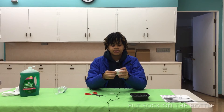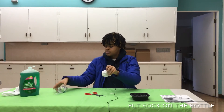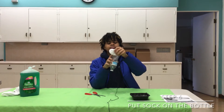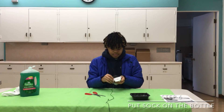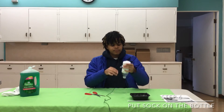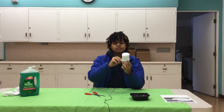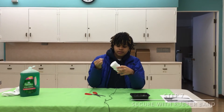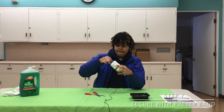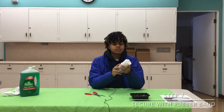Once you cut the sock, you're gonna get the part where your toes go, cut it pretty short, and grab the bottom. You're gonna put it on like a hat, bring it all the way down so it can't come down anymore, and then grab your rubber band and put it around to make sure it doesn't go anywhere.